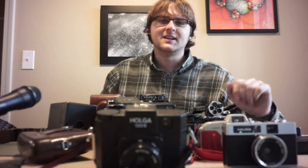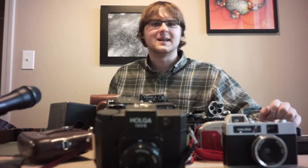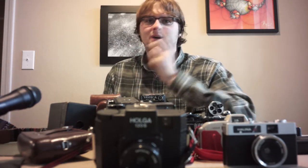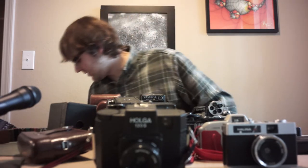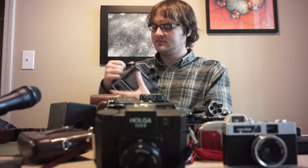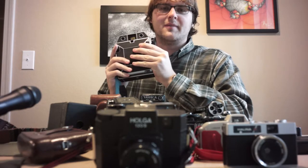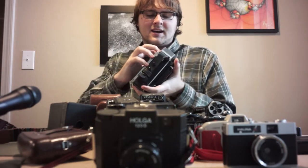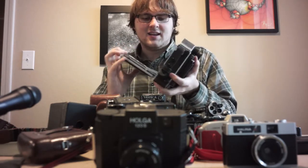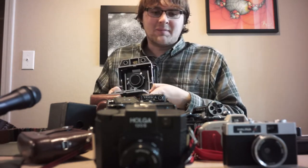Hey guys, I was planning on doing a completely different video today, hence why all these cameras are on the table in front of me, but I decided today to run around to all my local thrift stores and pawn shops, and I found something quite interesting. This is a Horseman medium format view camera, so it does all of the cool things a large format camera does, but in a slightly smaller package. I was very excited to find it because it'll probably fit in my camera bag.